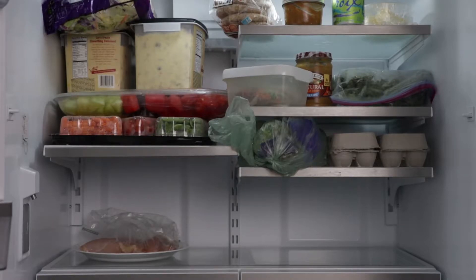When you store foods in the refrigerator, store raw meat, poultry, and seafood on a plate or in a container on a shelf below other foods.